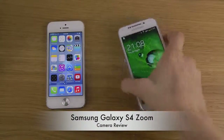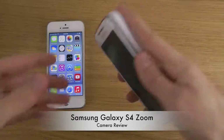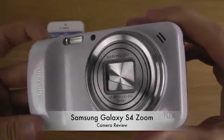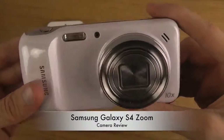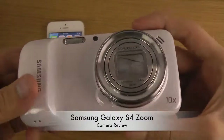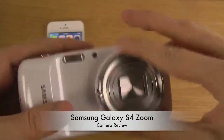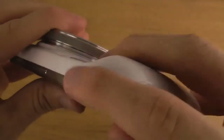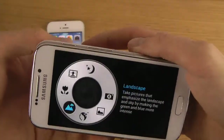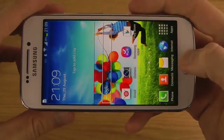Hey guys, it's time to take a look at the Galaxy S4 Zoom and check out the camera software. This is a pretty special phone in terms of how it looks. The key thing is that it doesn't have the same specs as a Galaxy S4 — it's more like the S4 Mini in terms of specs, but with zoom capability. You can move around this zoom ring when you're in the camera part. Let's just unlock this device first, and immediately you can start to spin around and take a picture.